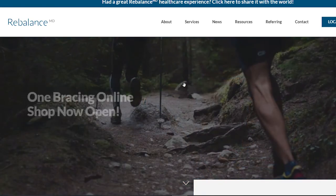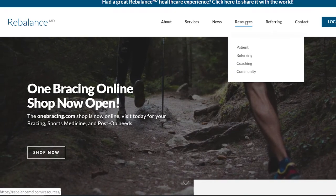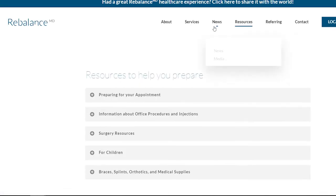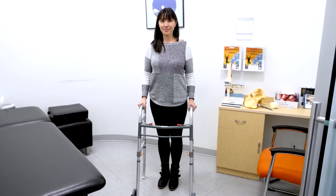On our website where you found this video, please review our video, Activities After Total Hip or Knee Replacement. These videos will show you how to use the dressing aids mentioned.